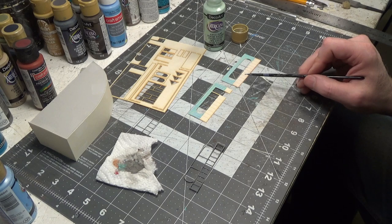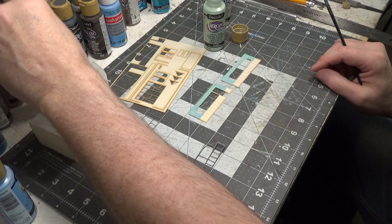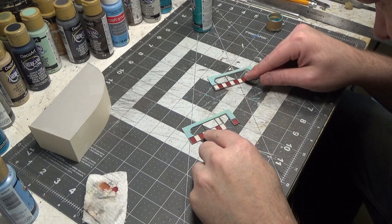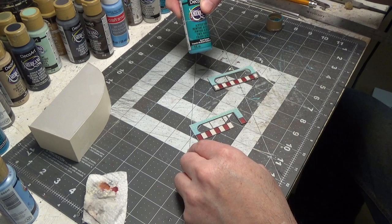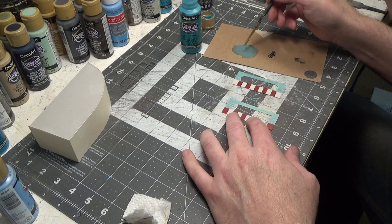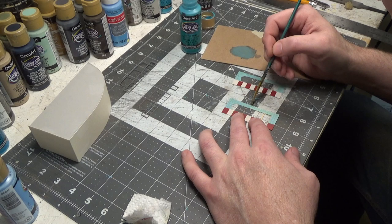I'm going to do the bottom red and white — instead of white, I'm actually going to do sand gray, and I'm going to use French wine for the red. I just set the trim on there to see what it would look like, and I'm not real happy with the color of the tile, so I'm going to do a thin wash of desert turquoise over it. I like this color — it has a little bit of green to it. My water is a little dirty and it's going into the cracks, so it's giving it a nice weathered patina look.